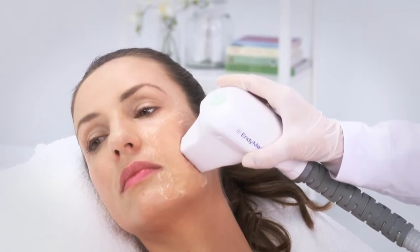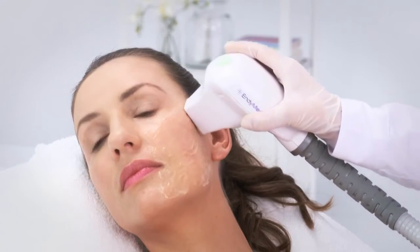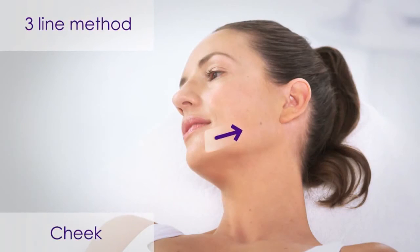For each pass, move the handpiece in a circular motion for 30 seconds until the audible signal stops. When treating the cheek, we recommend using the three-line method for uniform energy distribution.